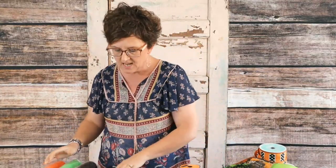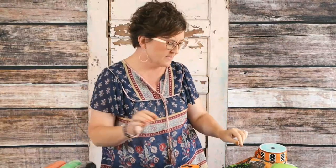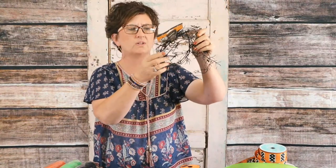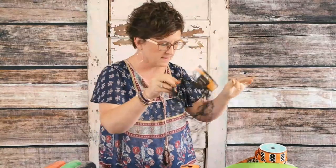I also picked up at the Dollar Tree just a wreath form — a 14-inch metal wreath form. And then they had this cute little twig garland; it's black and sparkly with some little sparkles. I thought that would be fun.